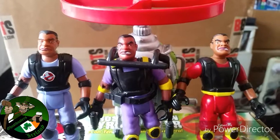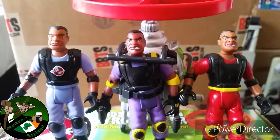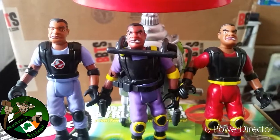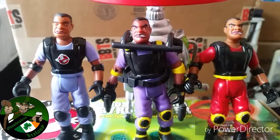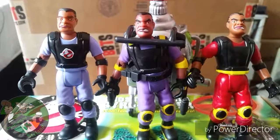All in all, I enjoyed the Xtreme Ghostbusters toy line. I might do more reviews if I get my hands on more loose figures. Thanks for watching, thanks for interacting on Facebook — all the shares and likes, very appreciated. Peace out GB fans, laters alligators.